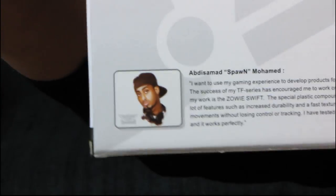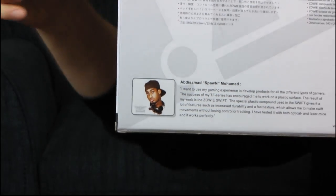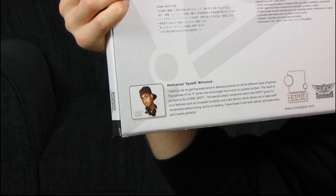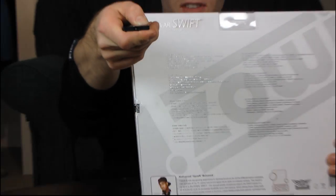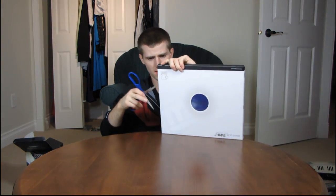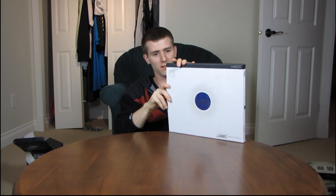I did a Zowie Gear unboxing a little while back and I was criticized for not knowing who this guy is. I said that he looked like some random guy with a backwards cap or something along those lines. This is apparently Spawn Mohamed, and he wants to use his gaming experience to develop products for all the different types of gamers. He has tested it with optical and laser mice and finds it to be up to his meticulous standards. I apologize for not knowing who that was before — now I know he's a professional gamer.